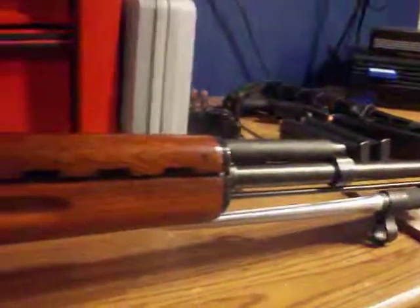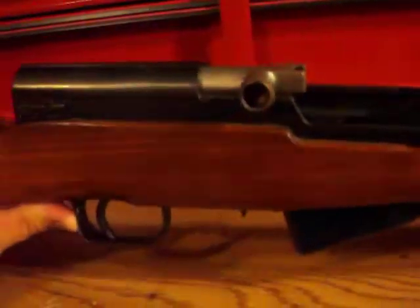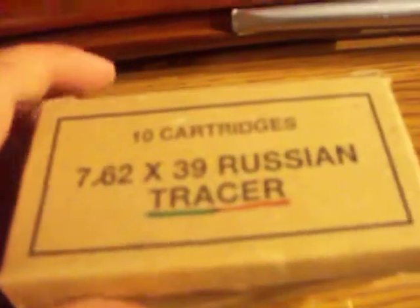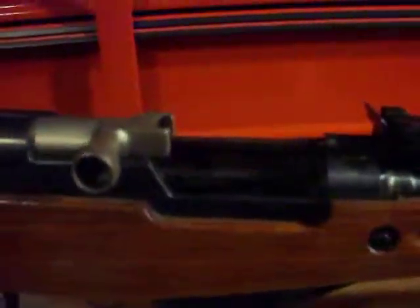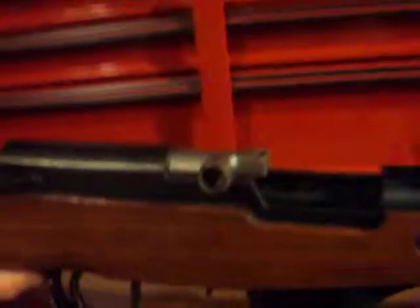This gun is decently accurate. I did fire tracers out of it — Russian tracers in my 7.62x39 ammo review — and they starburst. I also shot incendiary rounds out of this gun. The tracers were freaking amazing, but my camera malfunctioned and didn't capture this gun firing them. I do have video of the starburst and incendiary rounds, though those didn't seem to do much.